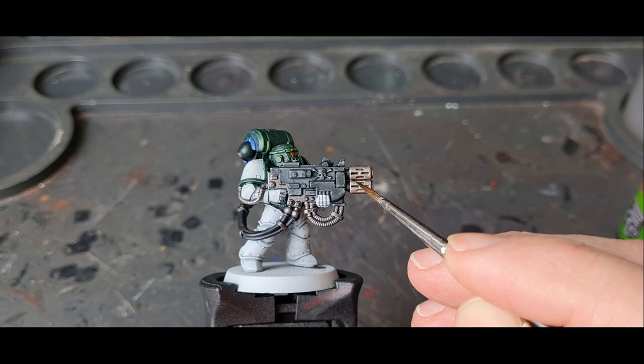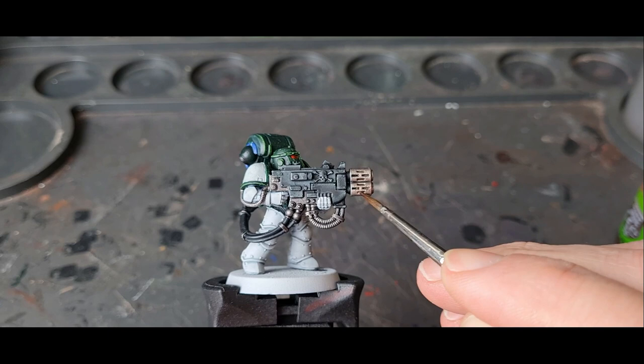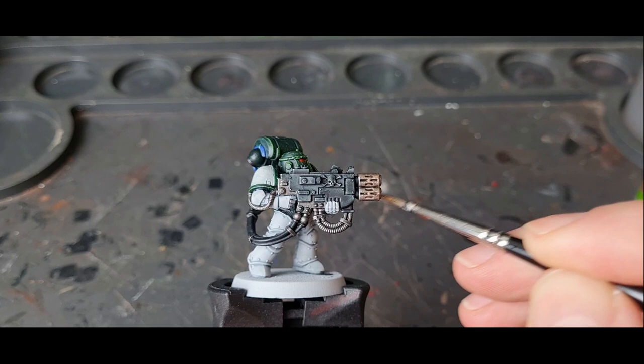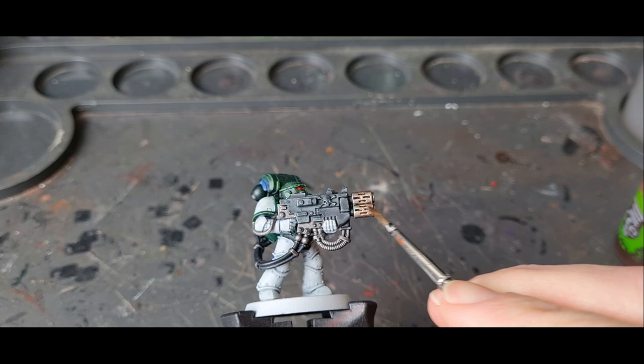I want to leave that bit the metallic alloy colour. I'm going to start to glaze it on. You don't want to paint loads on like a wash and stick it on really thick — you just want to start to build these colours up nice and gradually. This is quite a popular technique these days and it is really simple.